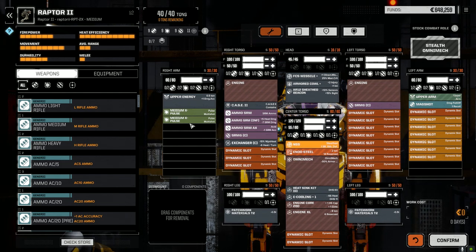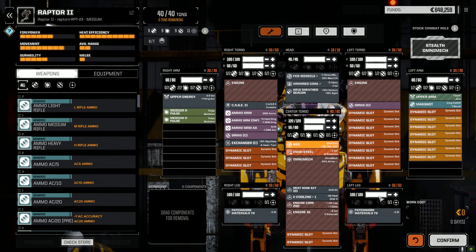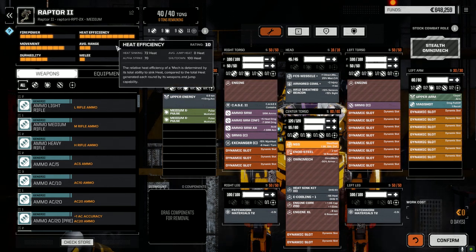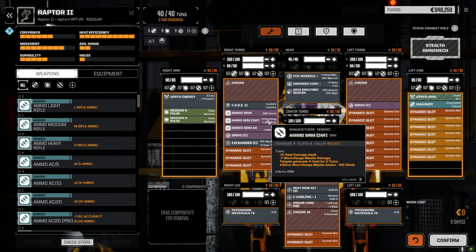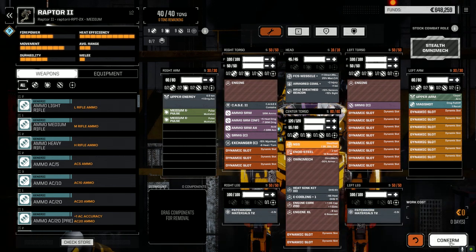The SRM6s are supported by a couple of medium X-pulses in the arms for bonus accuracy, plus a mag shot in the other arm for extra punch. It's a fairly fast mech but it's an omni, so we can't modify the chassis. It does have a double heatsink kit and cooling, so it's running extremely cool. There's a bonus-to-hit for upper energy on one arm, making the pulse lasers even more accurate. Overall I'm happy with it — versatile, with options to overheat enemies, apply acid damage, or deal regular damage. Full armor too.